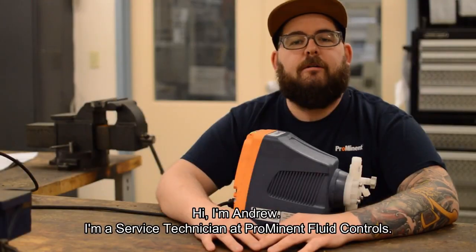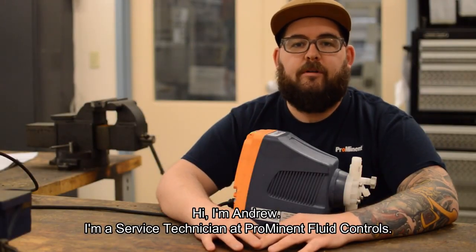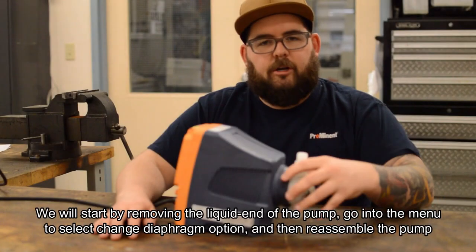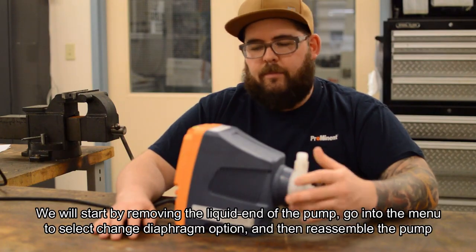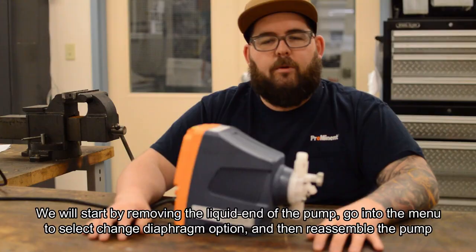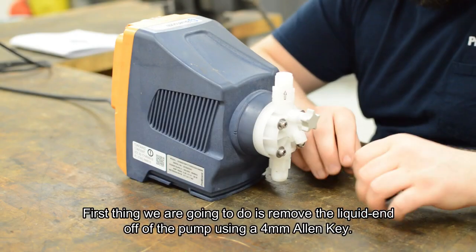Hi, I'm Andrew, a service technician at Prominent Fluid Controls. Today we're going to walk you through a spare parts kit change on a Gamma X pump. We will start by removing the liquid end of the pump, going into the menu, selecting the change diaphragm option, and then reassembling the pump.